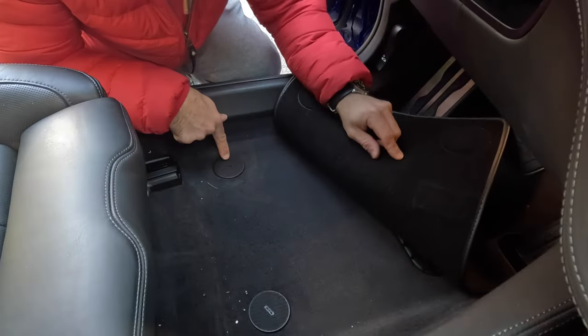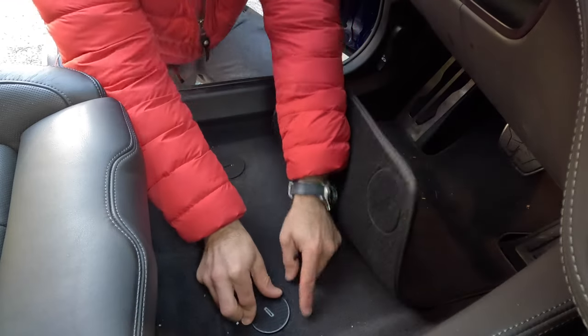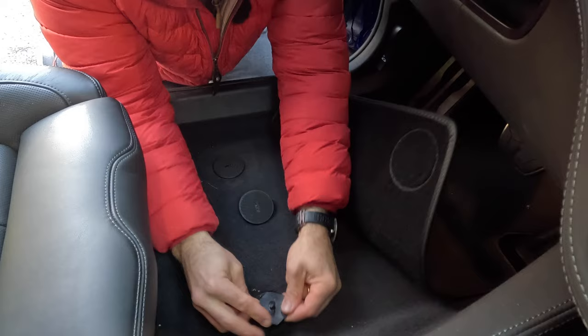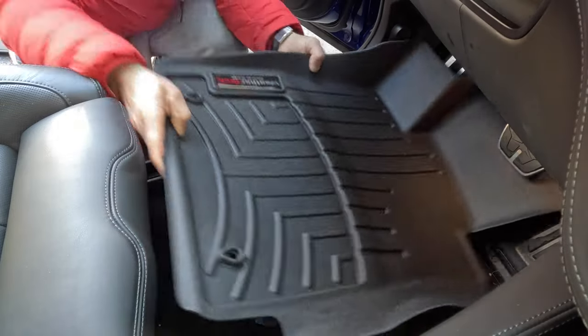The OEM front mats are attached with these velcros. To install the WeatherTech mats, you have to twist these left, pop them out, then install these new hooks, and that'll keep the new mats in place. Let's install the new ones.